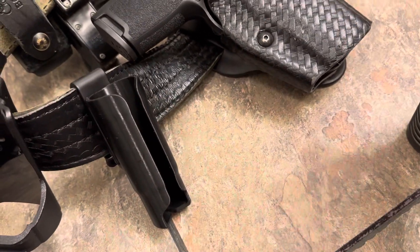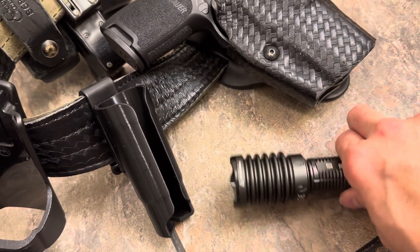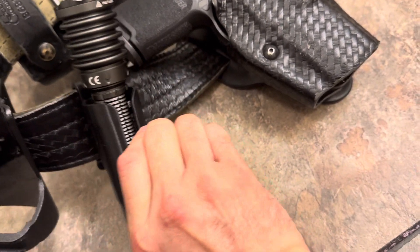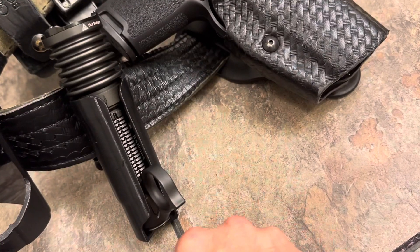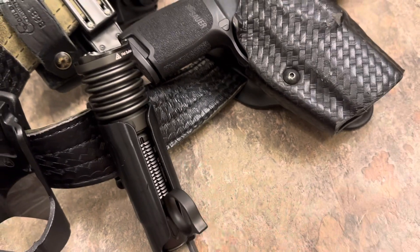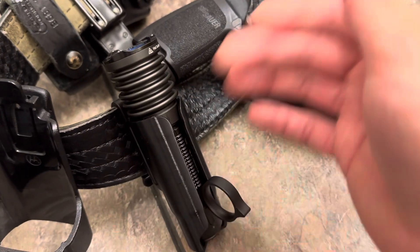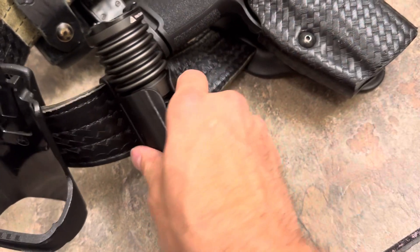It does pretty good once it's on your belt and locked in — it ain't going nowhere. That shelf rides right on the belt and it's not coming off. You can slide it a little bit so when you get your belt locked on you can adjust it.